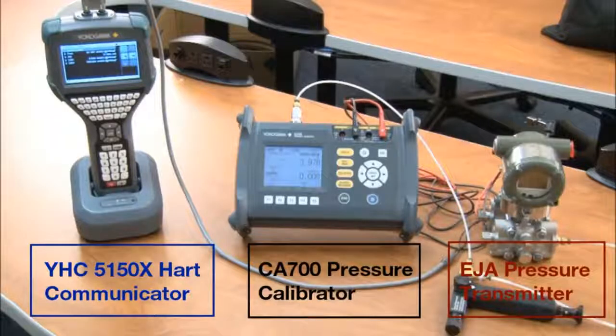And then last but not least, we have the EJA pressure transmitter, which is going to be scaled from zero to 100 inches of water column. And then we have the hand pump, which we're going to be utilizing to actually supply the positive pressure.